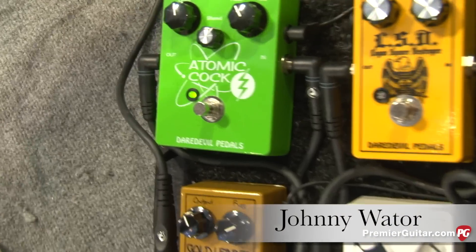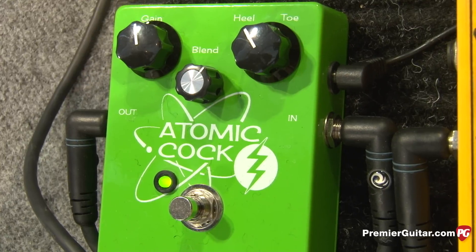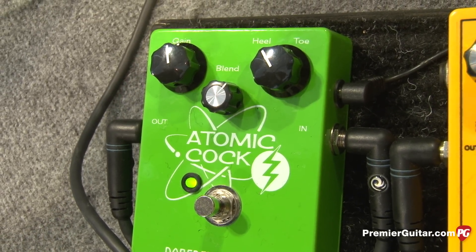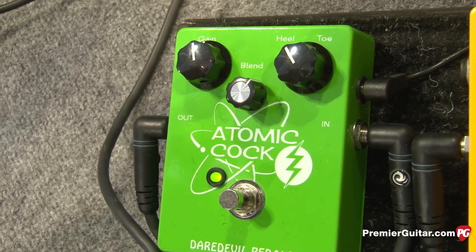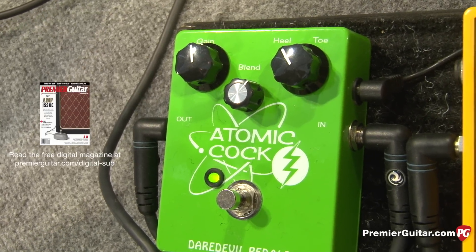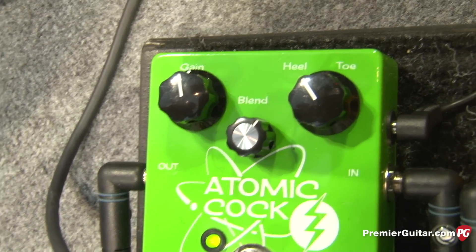What we have is a variable fixed wah with a built-in boost. Unlike conventional wahs, all your sweep is dialed in with a pot, so you kind of find your sweet spot and you don't have to fumble around with it. It's true bypass, there's no buffers, so you don't have any tone coloration. You can blend in how much of the wah signal you want along with your boost, so it's kind of all-in-one — you just hit it and go. You get some really cool tonal options because you've got a full wah sweep in there.